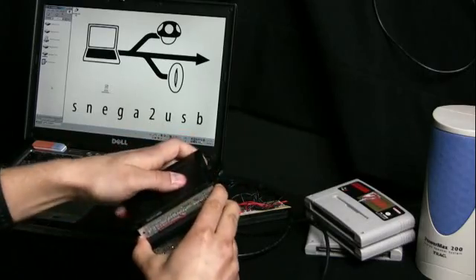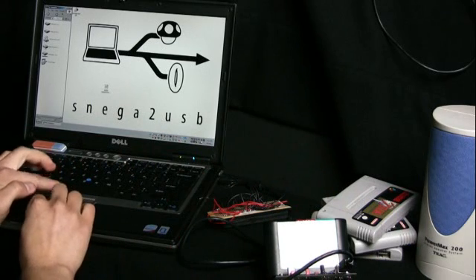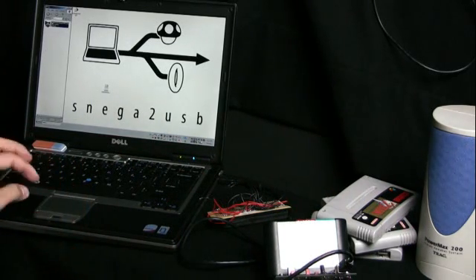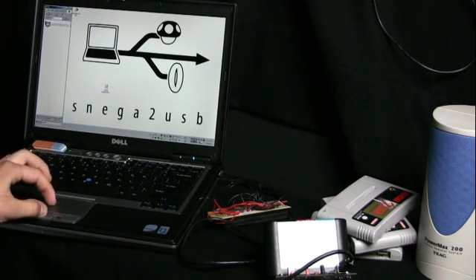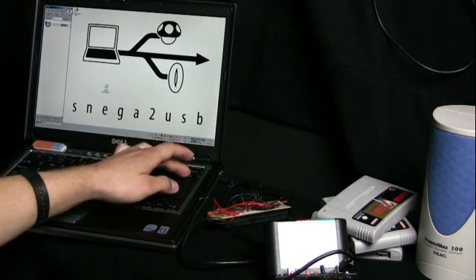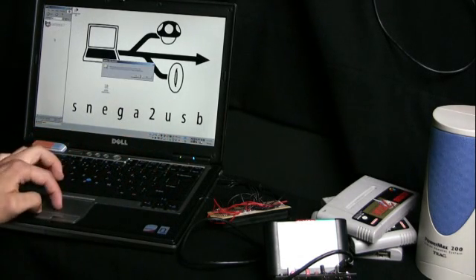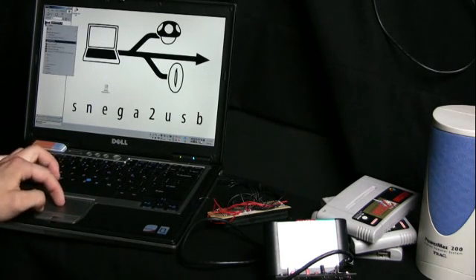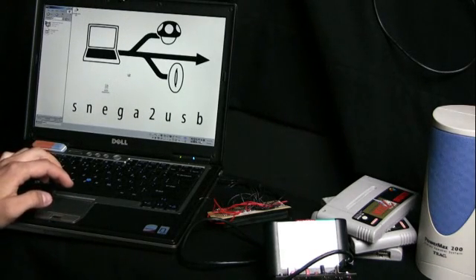Let's go ahead and try if it works with this cartridge of Street Fighter 2 Special Champion Edition. Plug it in and see what happens. A new drive is showing up. This is a preliminary version of the firmware, so we still get a bunch of weird characters in the file name here, but I'm going to remove that in a future version. For now I have to manually rename the file — I'll just call it streetfighter.bin.